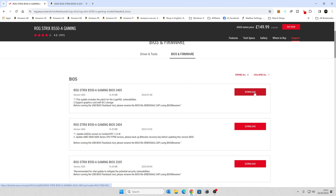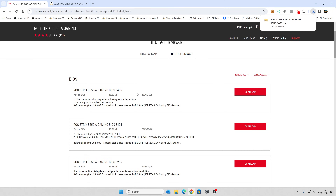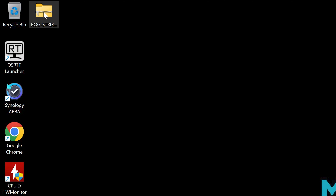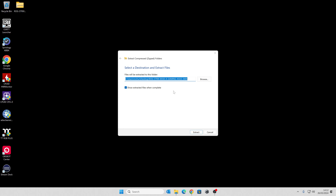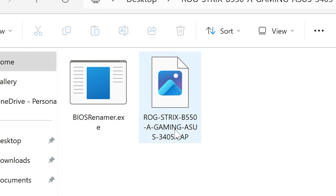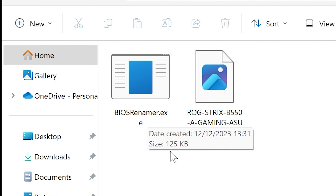We're going to click Download and save it somewhere easy to find — I'm going to save it to the Windows desktop. Once that's finished, which shouldn't take long at all, we can minimize the browser. So now we've got our BIOS file on the desktop. We're going to right-click it, choose Extract All, and extract it to the default location. And there we go — there is our BIOS file and also our BIOS Renamer .exe.